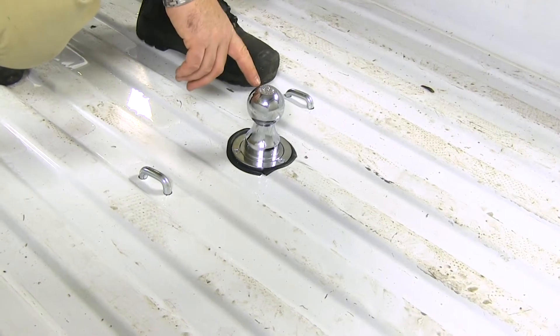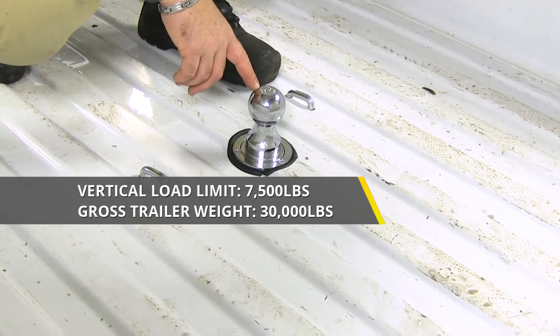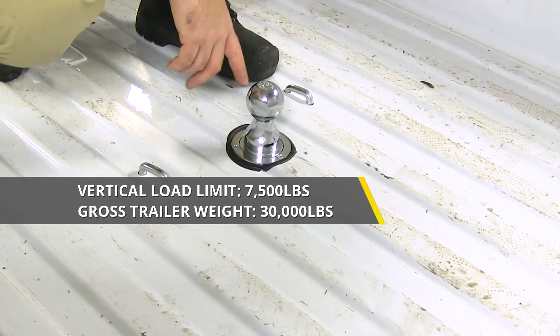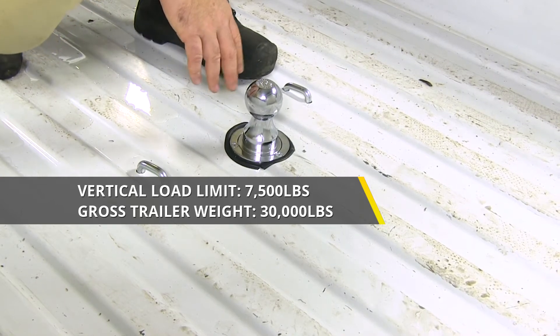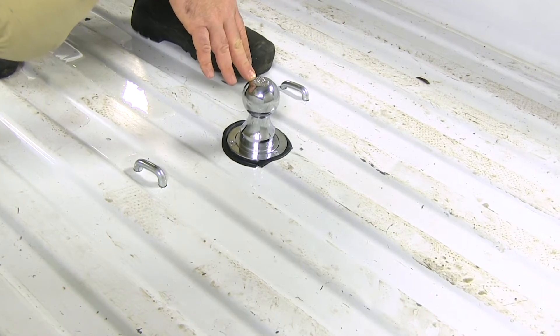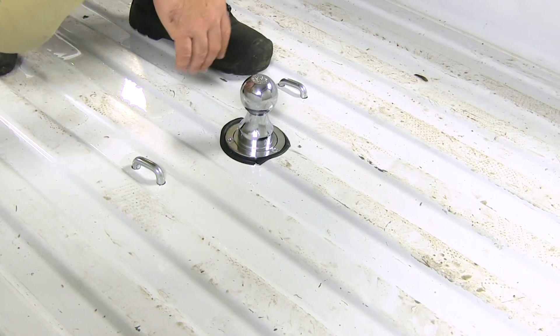Your hitch ball itself is going to be 2 and 5/16ths. You're going to have a 7,500-pound vertical load limit, which is straight up and down on the ball, and a 30,000-pound gross trailer weight. However, I do recommend checking the owner's manual of your vehicle to make sure it can withstand that amount of weight, and I recommend picking the lowest number between the two.